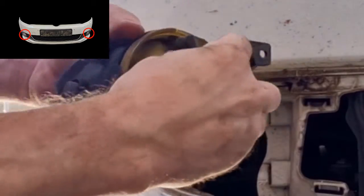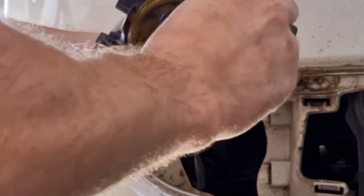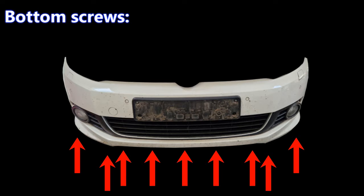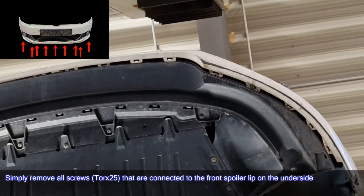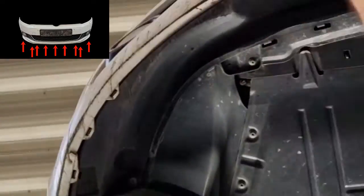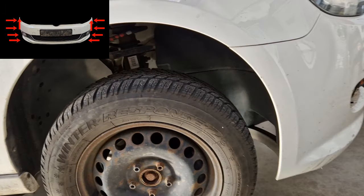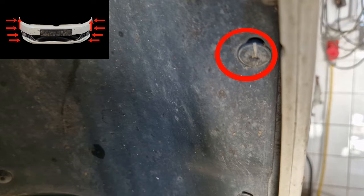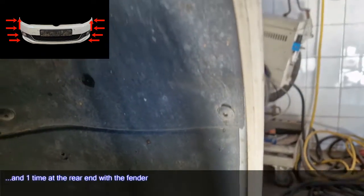To remove the bumper lower screws, simply remove all screws Torx 25 that are connected to the front spoiler lip on the underside. The bumper is also connected to the wheel housing liner — four times on each side — and one time at the rear end with the fender.